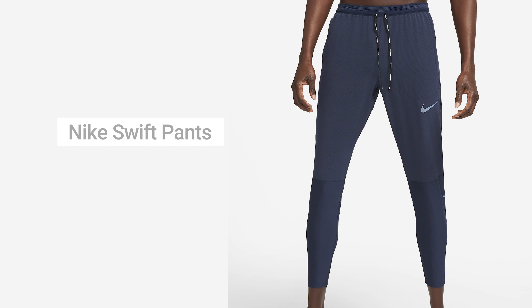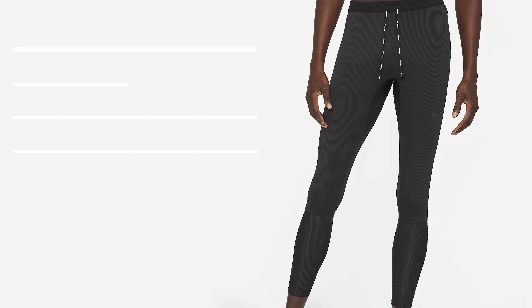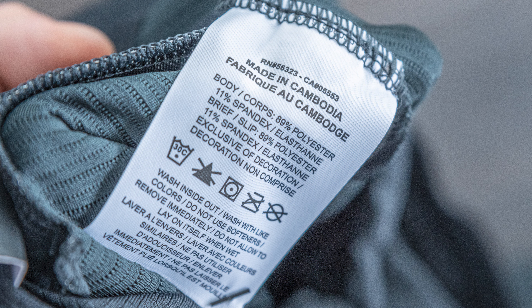The Nike Dri-FIT Swift Tights are fairly new. Nike does have the regular Swift pants line that's been around for years, meant for colder weather running. These are very similar but use a ribbed dry-fit material, similar to the shorter tights version released in the summer. These cost $120 here in the US, so they're pretty expensive for a pair of running tights, and they have about a 28-inch inseam.